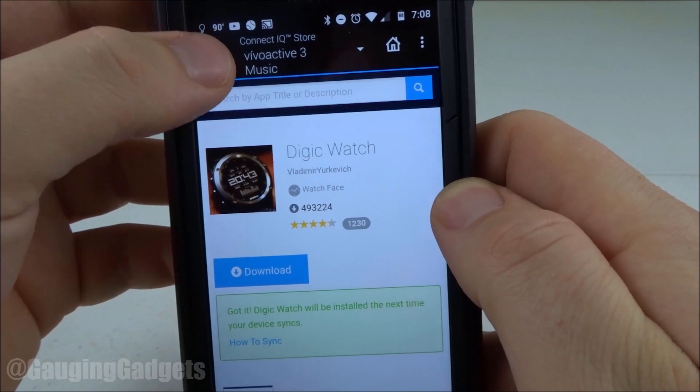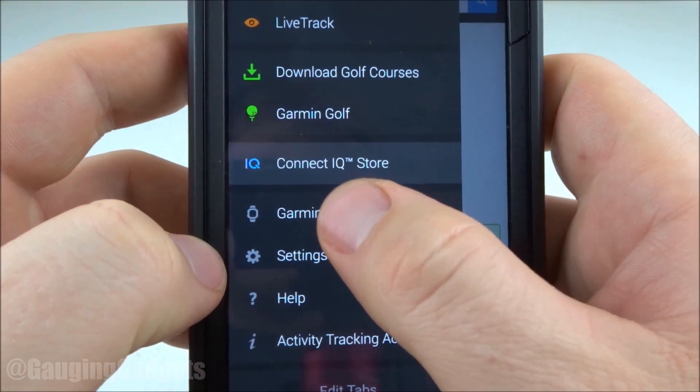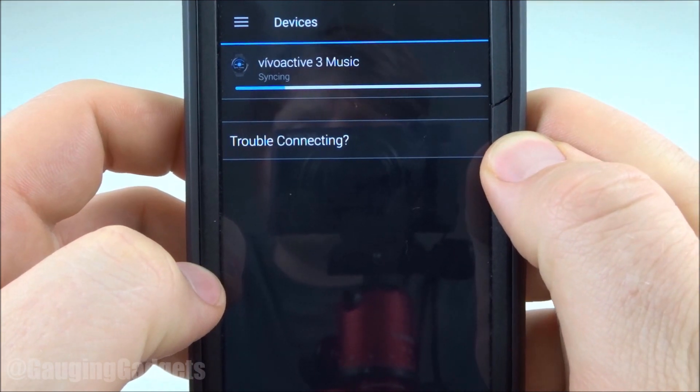What I'm going to do is just go back into the Connect menu by selecting the three lines at the top left, going down to the bottom, and then going to Garmin Devices. So as you can see, I can select Sync Now, and then it should update the watch face once completed syncing.